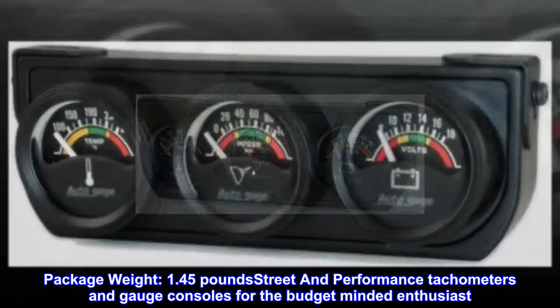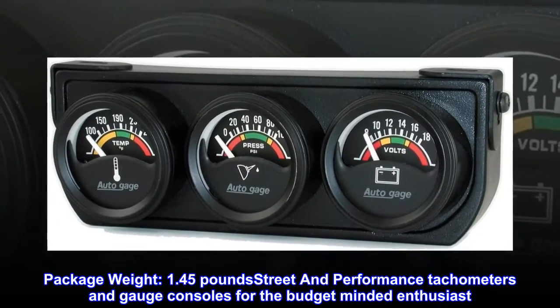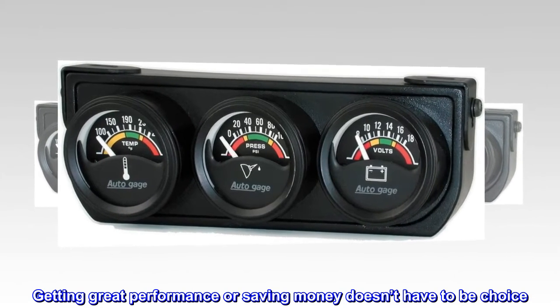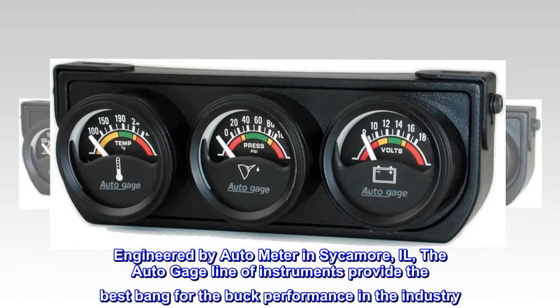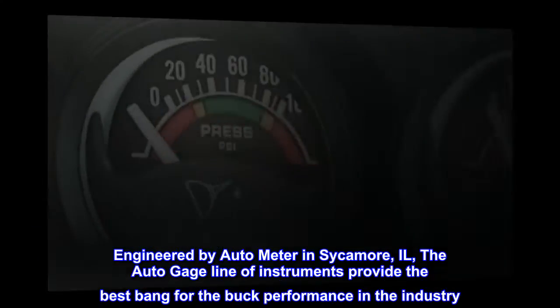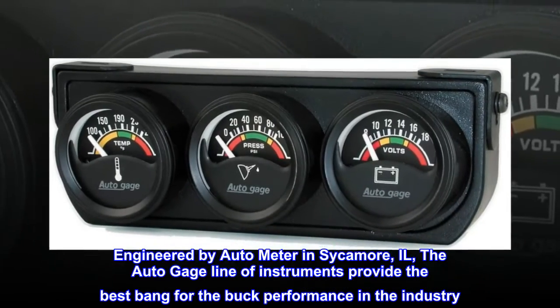Street and performance tachometers and gauge consoles for the budget-minded enthusiast. Getting great performance or saving money doesn't have to be a choice. Engineered by AutoMeter in Sycamore, IL, the AutoGauge line of instruments provides the best bang for the buck performance in the industry.